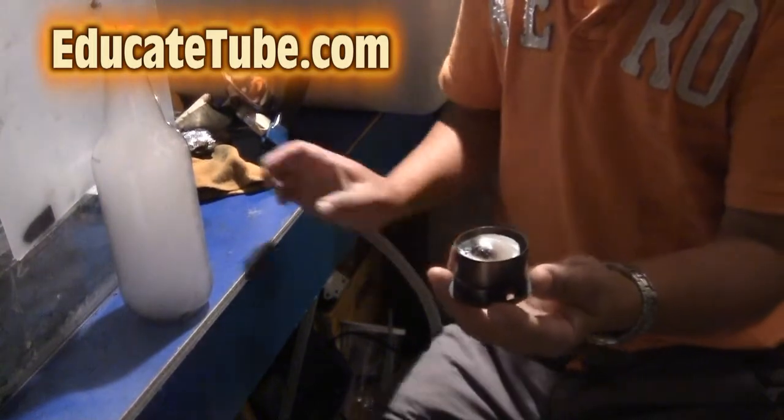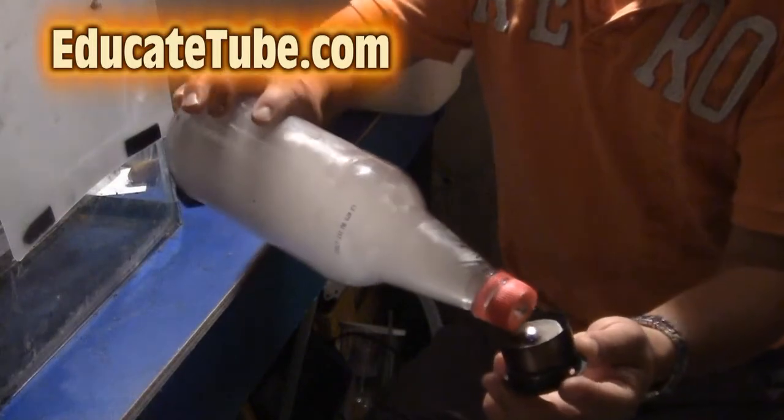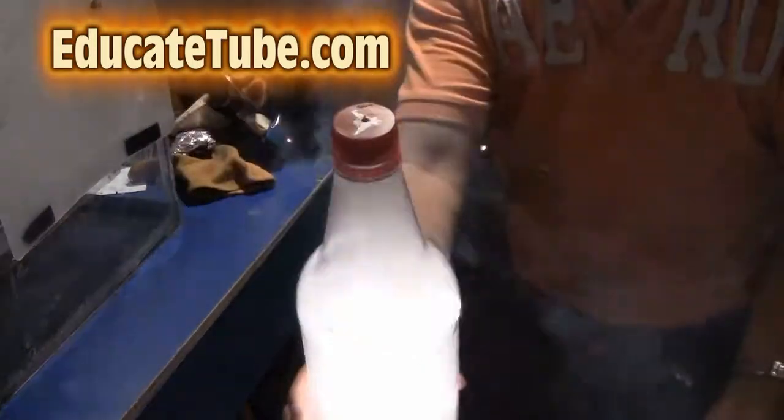Welcome back to EducateTube.com. My name is Sipsky, your host. Today I'll be showing you how to make a firework in the bottle. Let's get started.